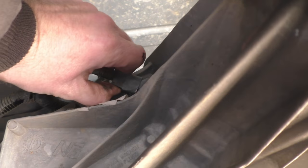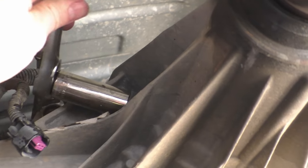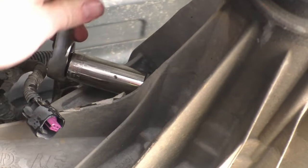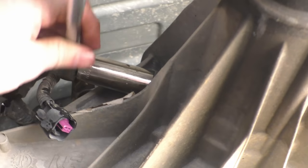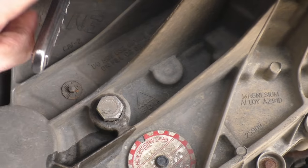Remove the speed sensor electrical connector by pressing the tab and pulling. Using a 19 millimeter socket, remove the sensor. This is plastic, so be careful not to exert too much force. If you have any difficulty removing it, you may choose not to overfill your transfer case, and instead fill with only 2 quarts through the usual fill port.